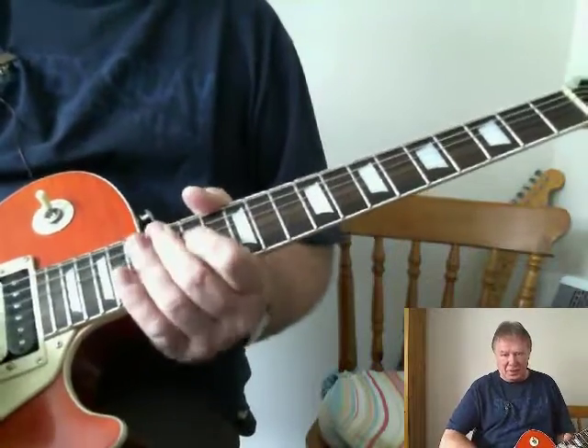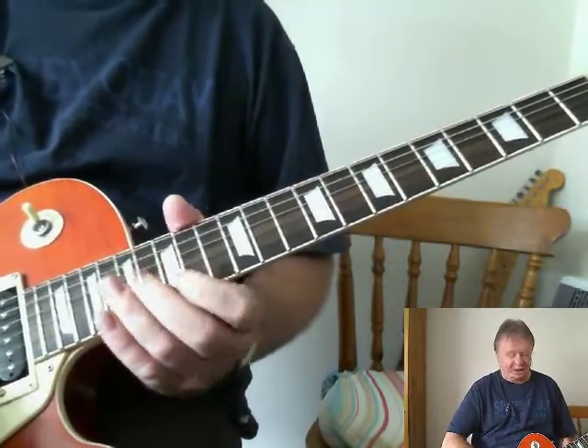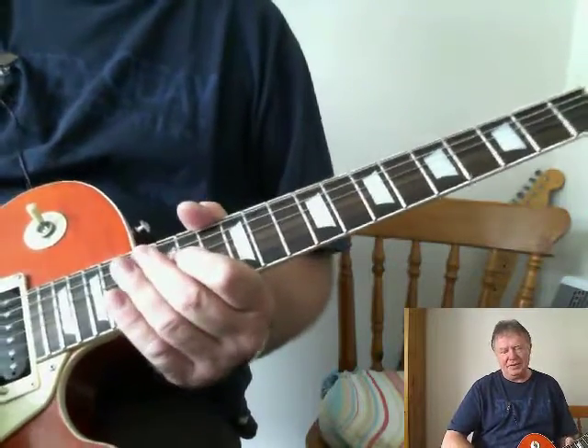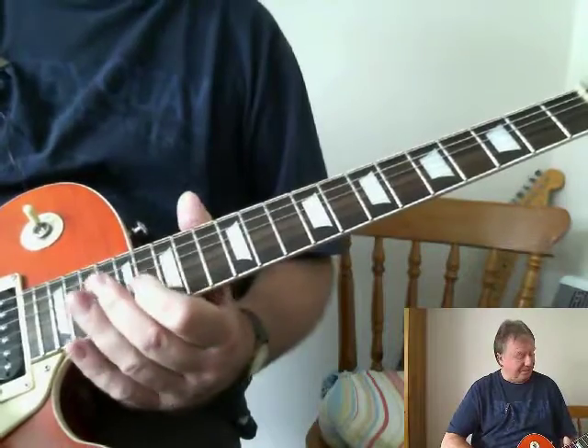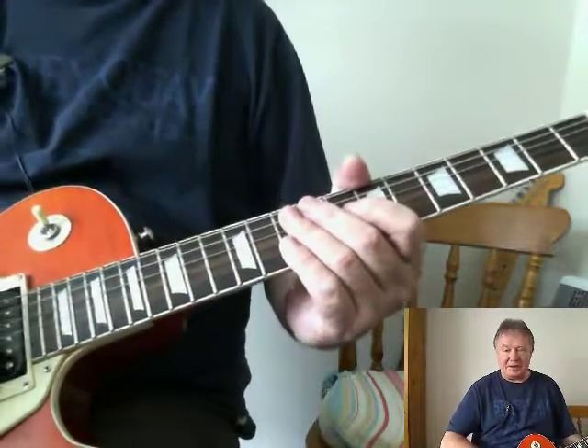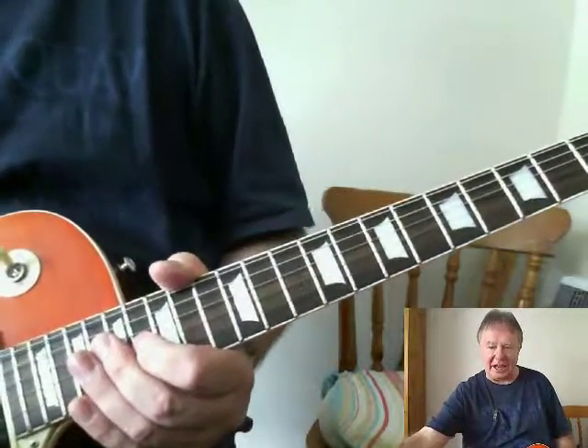He really gives it well with the plectrum. You certainly need 10s at least to play those sort of lines. If you play with 9s or 8s, your strings will disappear. Anyway, stop there — practice everything I've done so far, and then we'll start putting the last bits of this together.